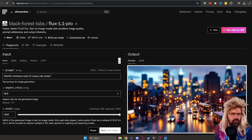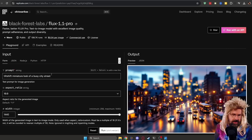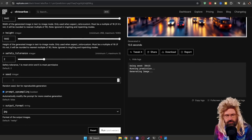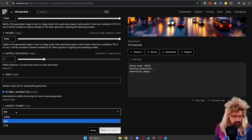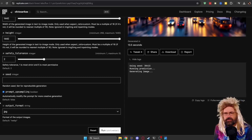You can head over, for example, to replicate.com. I'm not affiliated with them — I only found that they support the model right now. You don't have a subscription; you only pay for the generations you actually generate. I made some tests myself. Here you have the settings as you'd expect: the ratio, the resolution, the safety tolerance, a fixed seed or a random seed. It has prompt upscaling, which is pretty nice — it will automatically modify the prompt for more creative generations and probably nicer image quality. And you can even choose the output format between WebP, JPEG, and PNG, whatever is nicest for you.